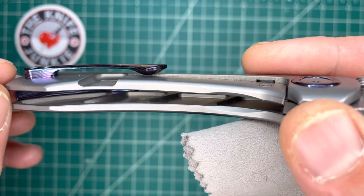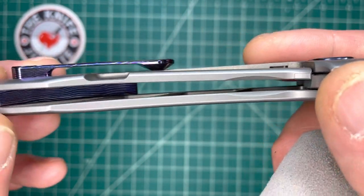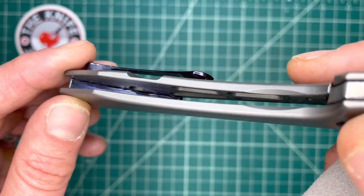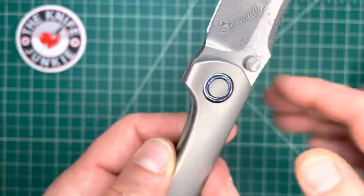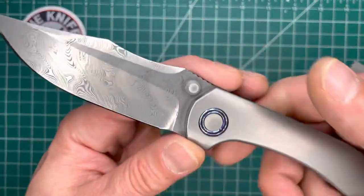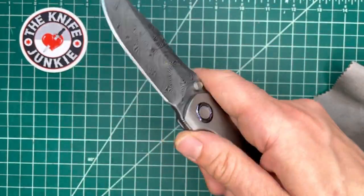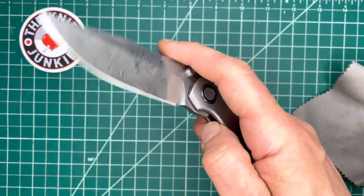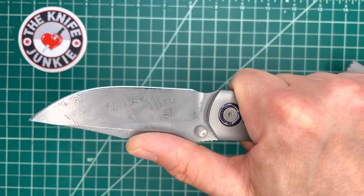You can see the weight reduction milled out pockets — they're pretty thorough. On the lock bar side, same thing — pretty thorough. You've got a lock bar insert there and nice thumb stud action. It's super smooth — it has kind of a Sebenza feel. I really, really dig this.